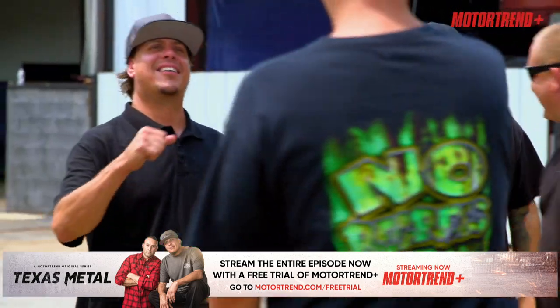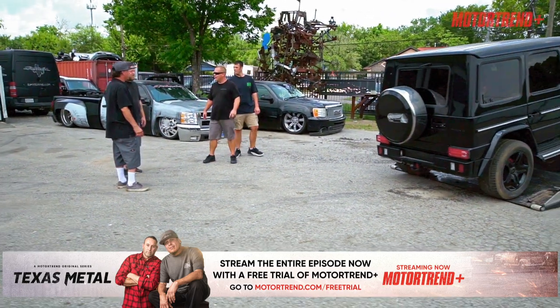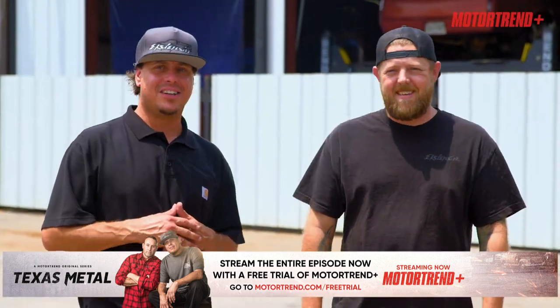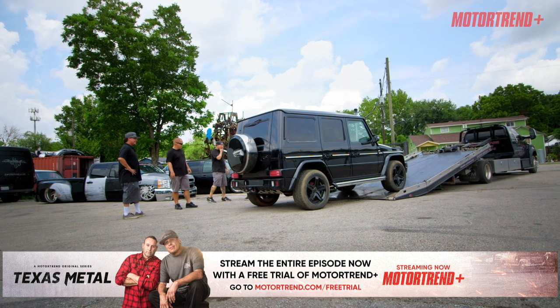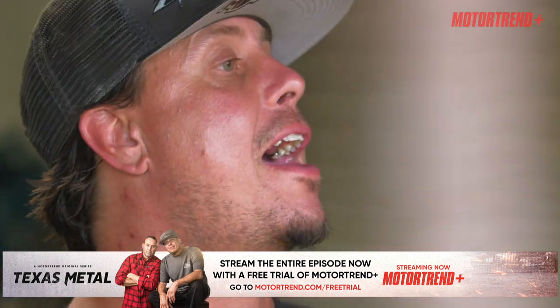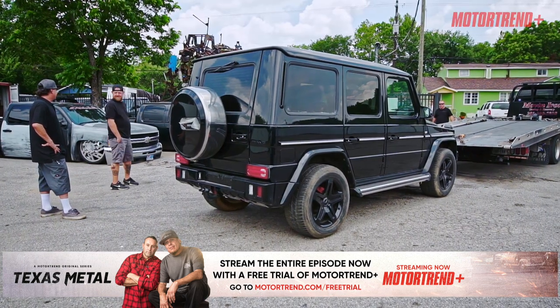What up, buddy? What up, fellas? Got you one from Moscow — that's a long journey, right? Straight from the Port of Houston. Getting a G-Wagon in the shop to work on is pretty cool, but getting a G-Wagon from halfway across the world, that's really cool.